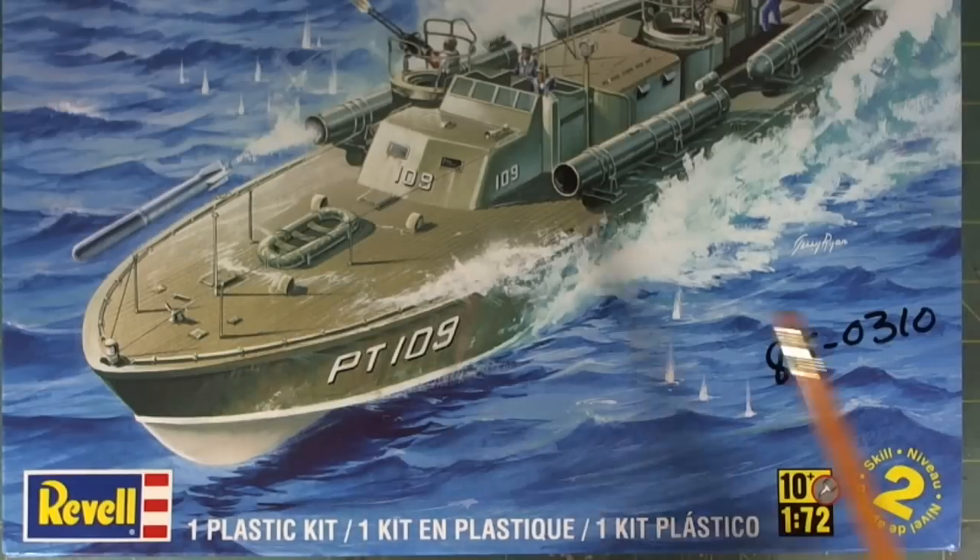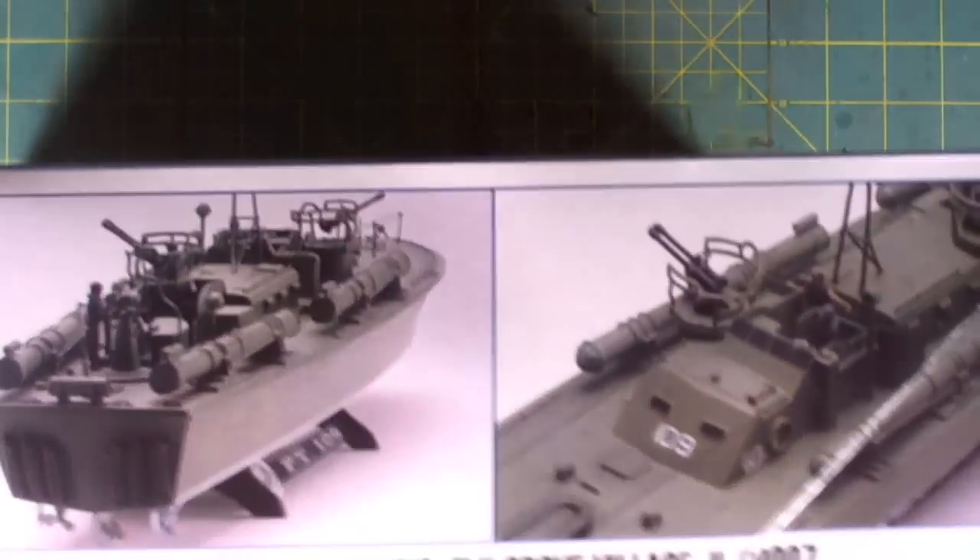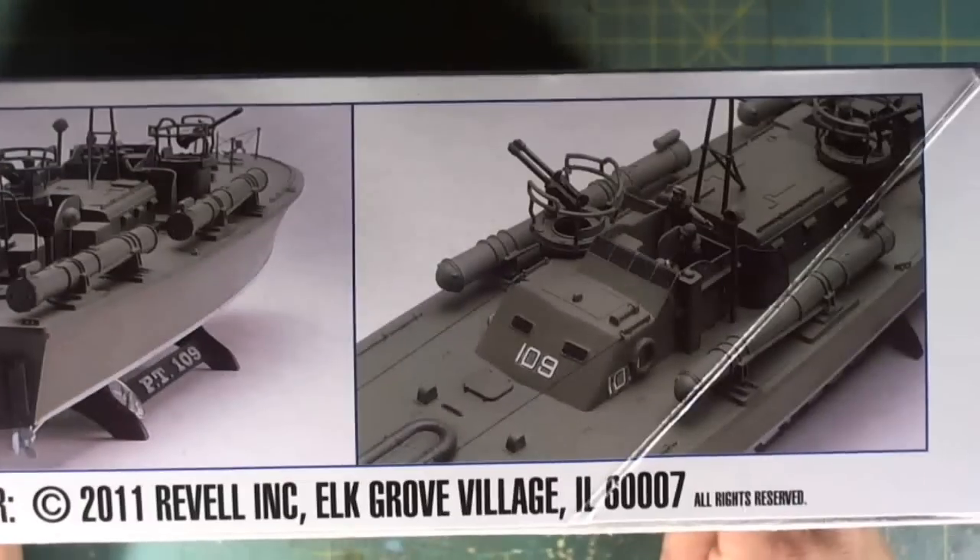There we have the box art, and there's a lot of controversy on this particular boat. I spent over three hours yesterday researching the paint schemes. The box art has some side shots, and there's a finished product on the ends, but the camera's too close. Without further ado, let's see what's in the box.